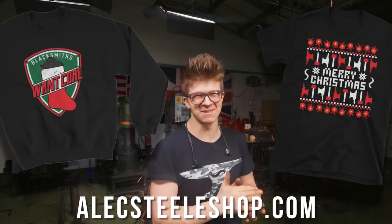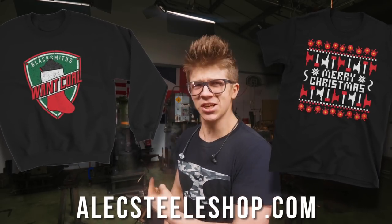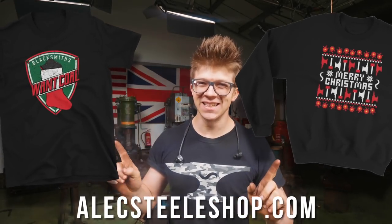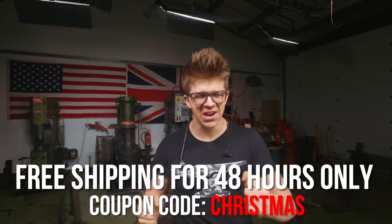I've got some awesome Christmas t-shirts — blacksmith-themed Christmas shirts! Blacksmiths get coal in their stockings and we love it. These two shirts are up on the website now. As a treat, for the next 48 hours only we're doing free shipping on the Christmas shirts — get one so you can celebrate Christmas in style while telling everyone you love blacksmithing. Make sure you subscribe — there's lots of hard work and learning still to go, and I'll catch you then.